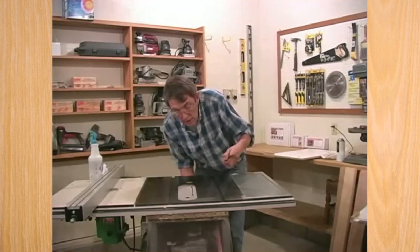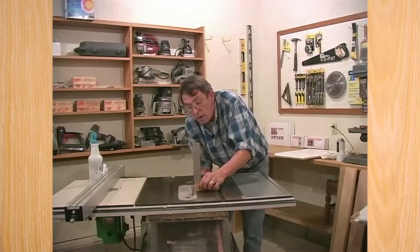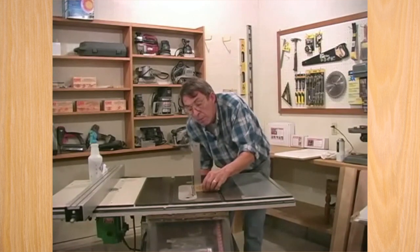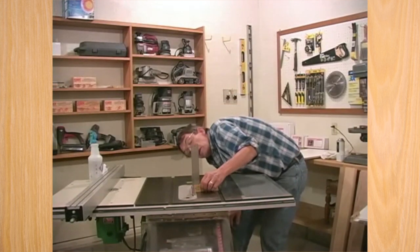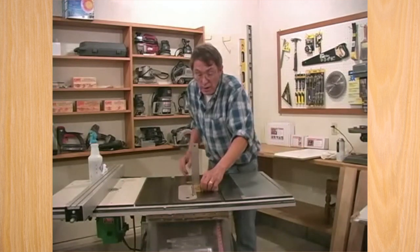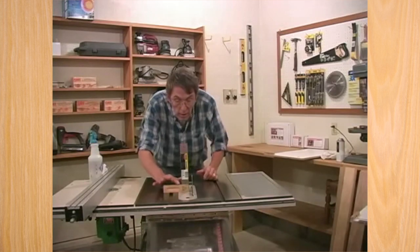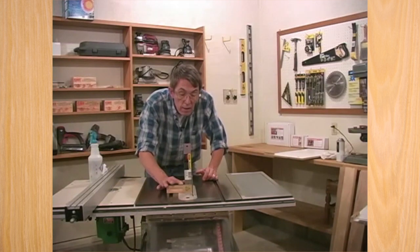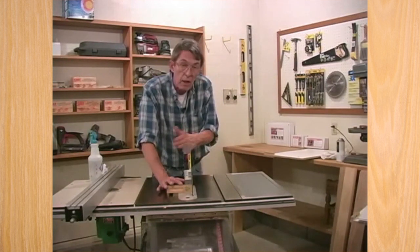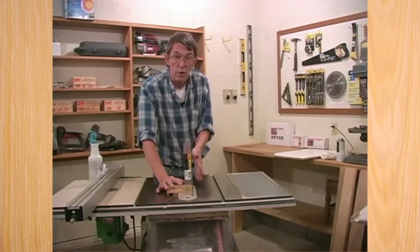Now, before we go to set that jig up, I want to check my blade tilt. I want to bring the blade all the way up and put the square against it. On this side we look very good. To make sure the square is right, I want to switch sides. We're making contact on both sides of the blade all the way up, so we know the blade is perpendicular to the saw top.